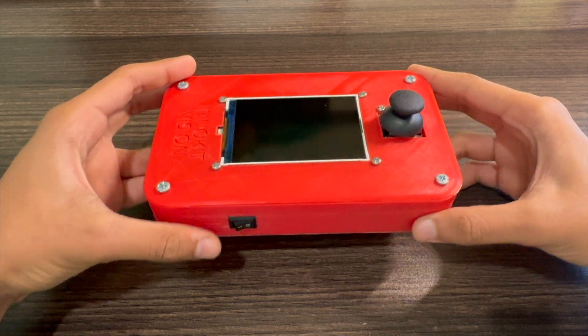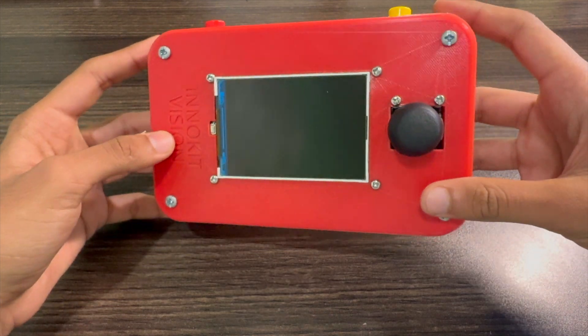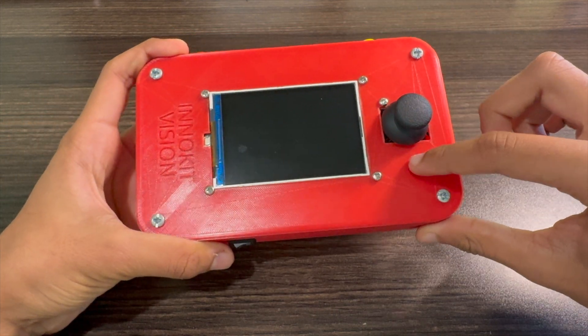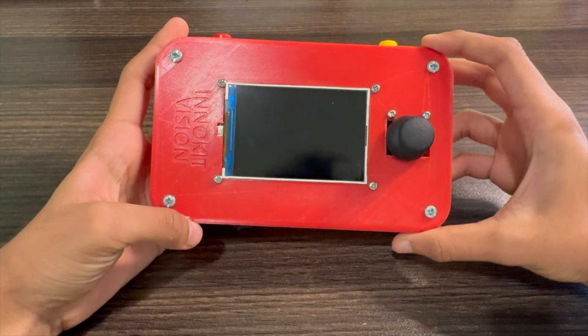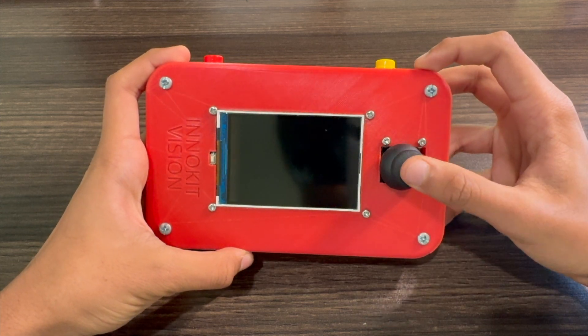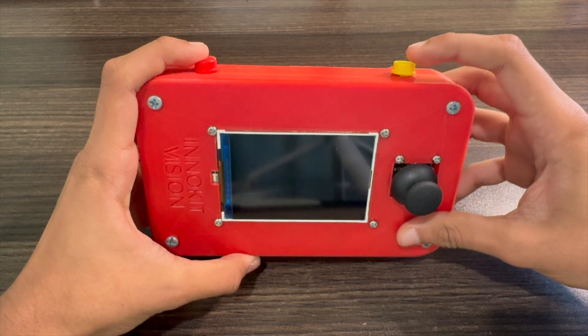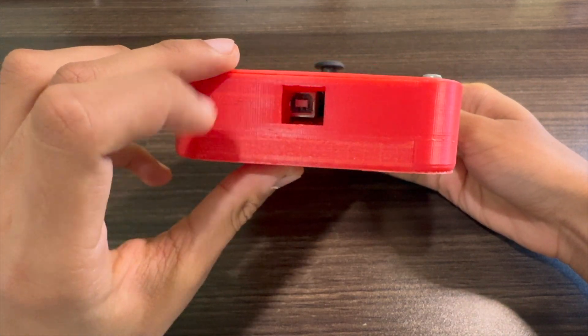Before I demonstrate the console, I want to first explain how I made it and show you the parts I used. This is a custom 3D case I made using an online CAD program called Onshape. Looking at the exterior, the console consists of a 3.5-inch LCD display, a PS2 joystick, two buttons, an on-off switch, and direct access to the programming board from the side.